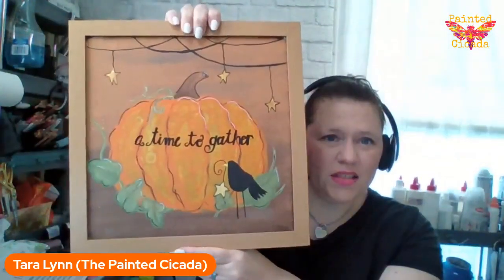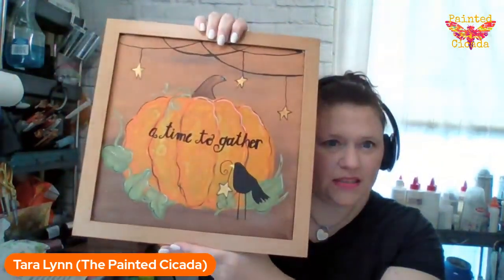Hey everybody, this is Tara with the Painted Cicada and I am getting ready to teach this 'A Time to Gather' painting. If you need the tracer or supply list, it is available in guide six. I am so excited for you to join me. Did you guys see that alcohol ink cat? Wasn't that super fun? Hi Mel, hi Kathy!